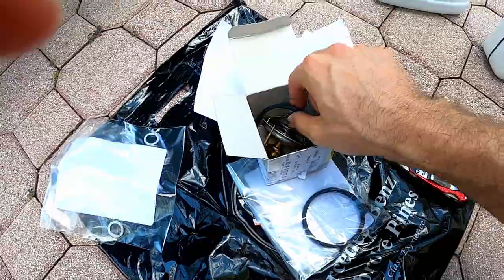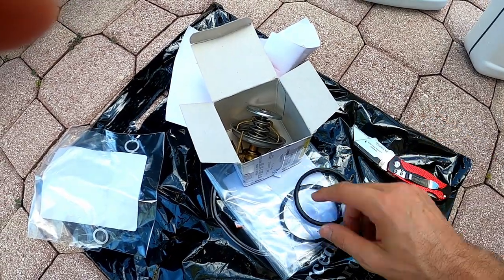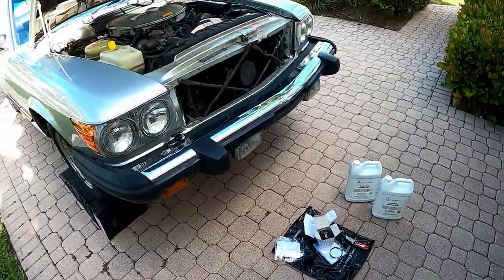My bad guys — the thermostat will come with the gasket. I didn't know that, so you will save money. You don't have to buy the gasket and the thermostat separately; you just buy the thermostat. Let's get started.